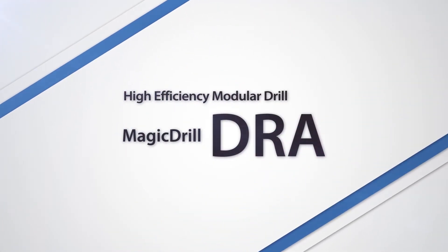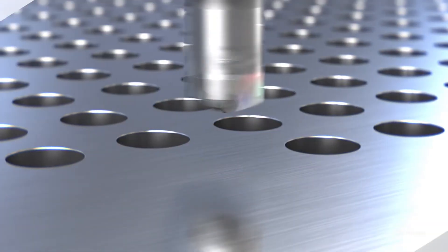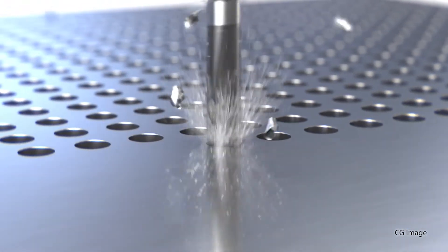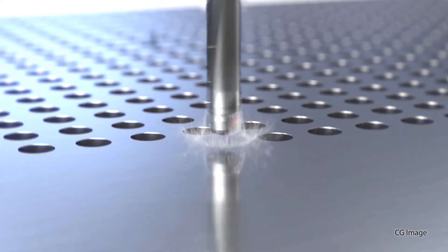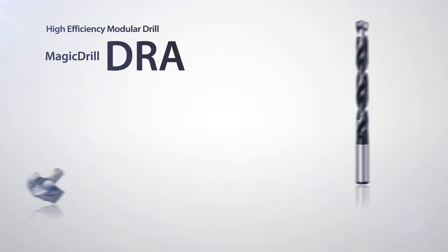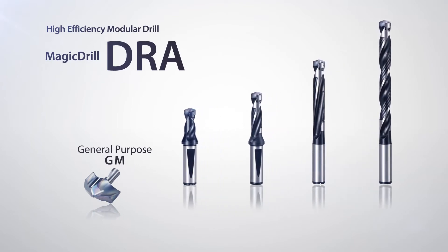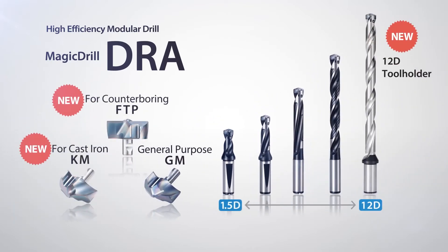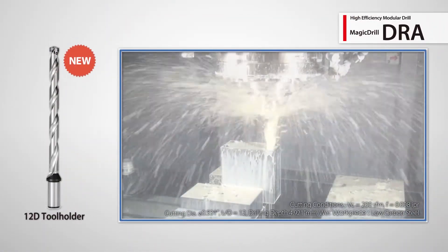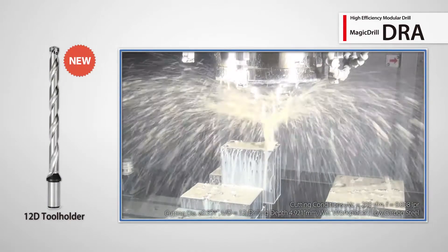The DRA Magic Drill with replaceable insert tips continues to grow in popularity worldwide due to its excellent hole accuracy and great chip evacuation. The line-up has been expanded to include several new lengths and insert tip designs. Deep drilling is easy and accurate with the new 12xD holders.